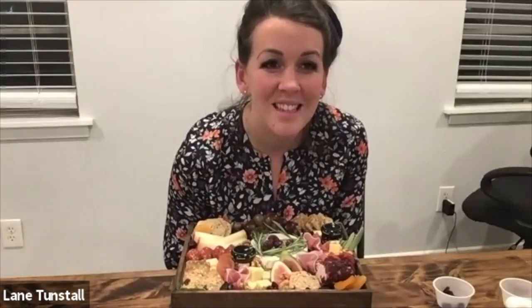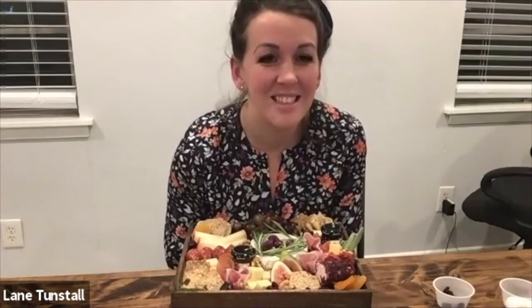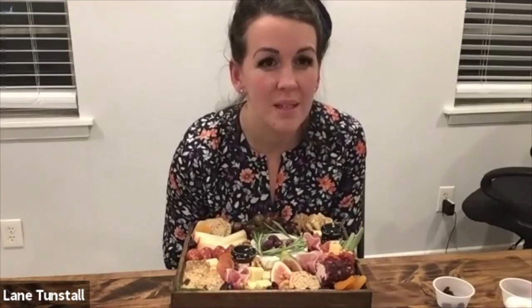I've seen sometimes a little pick that has the name of the cheese on it on a cheese tray. I know of a resource to buy those — do you ever do that? I just wonder because sometimes people have no idea what a cheese is, but if you put the name there, at least they know what that particular cheese tastes like. Yeah, sometimes people will request that and I'll do it. That's really a cute idea.